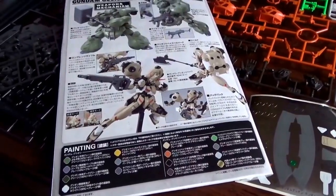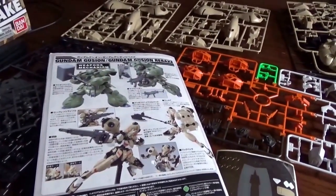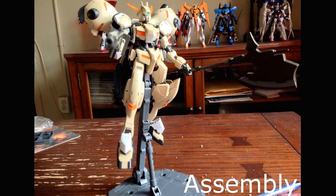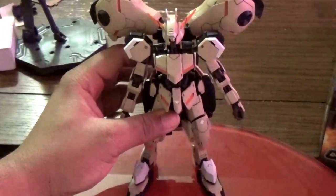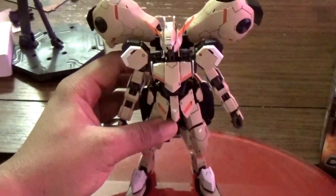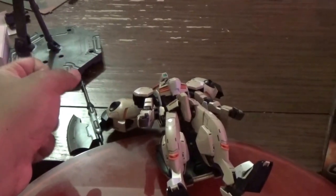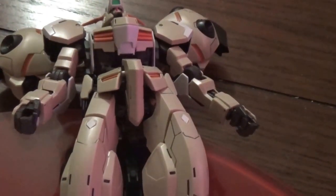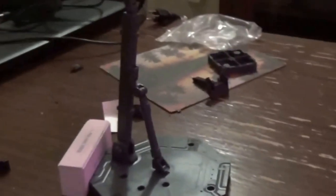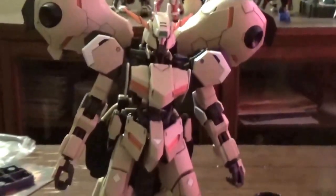Not going to lie, I'm not feeling too optimistic here. But I'm building the Rebake — we're giving it a fair shot, let's see what it can do. Usually in a review when I introduce the completed product I'd let it stand on its own, but with the Gusion Rebake we have weight issues. The backpack is so big that it can't just stand on its own, so we've got to fix that. And now we have the completed 1/100 Gundam Gusion Rebake.